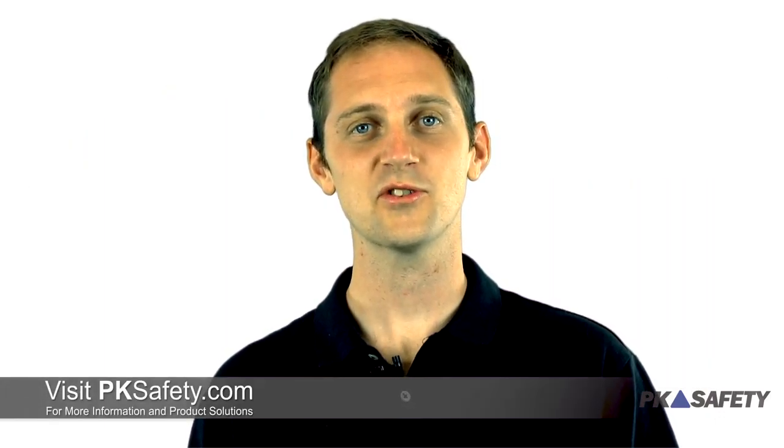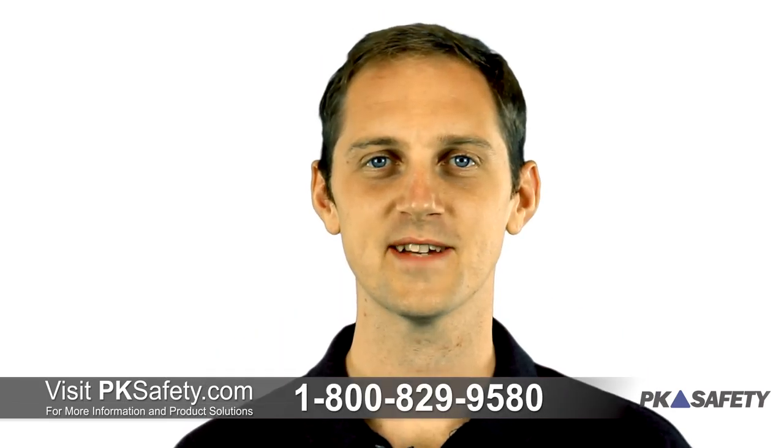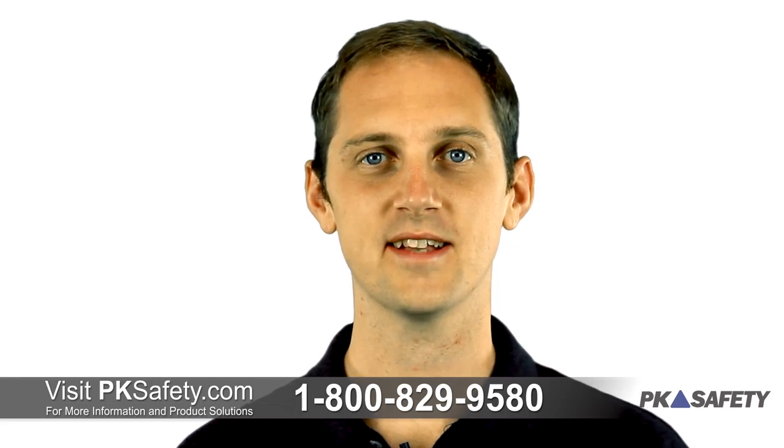Thanks for watching. If you have any questions about the Miller Scorpion or any of the other self-retracting lifelines that we offer, feel free to give us a call or visit us online at pksafety.com.